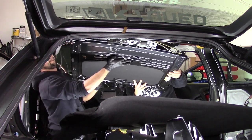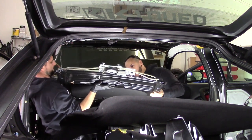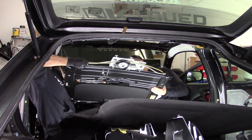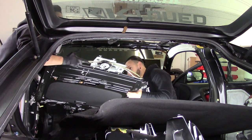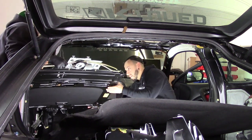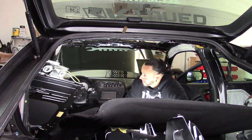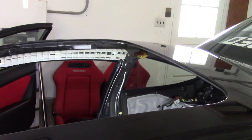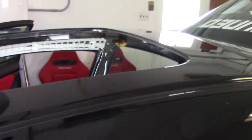There we go — it's out! It was lighter than I thought. It wasn't as heavy as I expected, probably because I had help this time. We got the sunroof out — that was fairly easy, and it came out all as one unit.